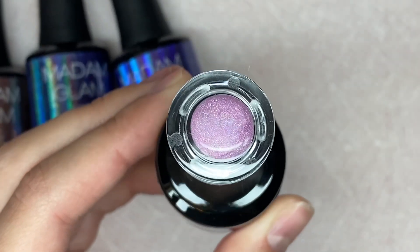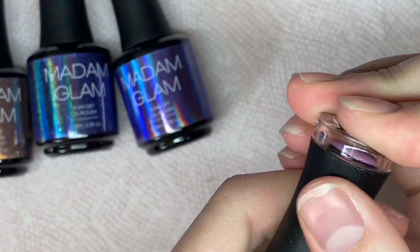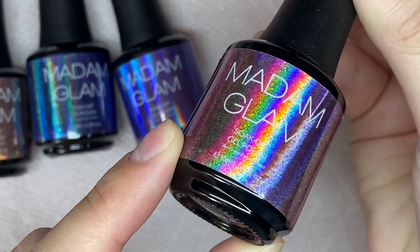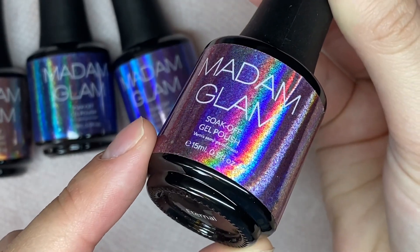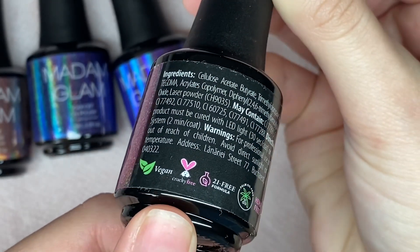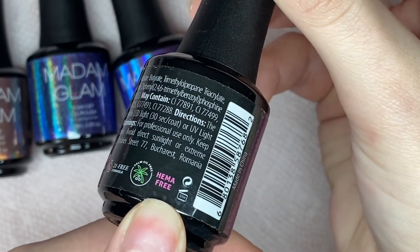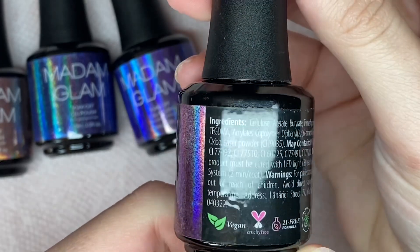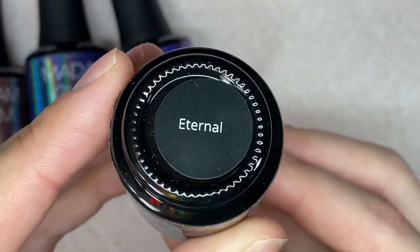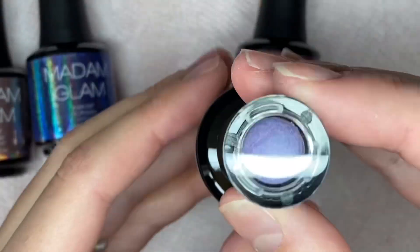I want to start with the bottles — these are 15 ml bottles and I absolutely love that they show the color on the top and around the label. The way I organize my gel polishes, I do like the color swatch on the top. These are vegan, cruelty-free, 21-free formula, palm oil free, and HEMA free as well. I really love these bottles and the name sticker is also on the bottom of each bottle.